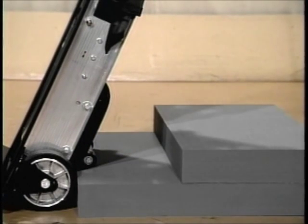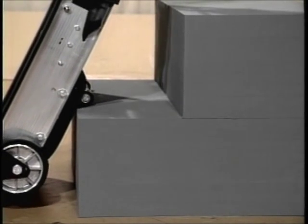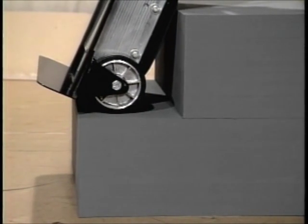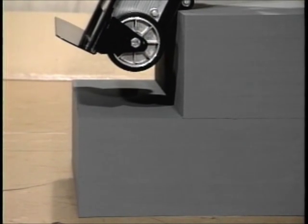The stair climbing mechanism on the Escalera automatically adjusts for different heights of steps. You can climb all the way up to a ten-inch-high curb, all the way down to a quarter-inch-high threshold. The operator doesn't have to make this adjustment. It's interesting to note that the Escalera climbs a tall step at the same speed that it climbs a short step.